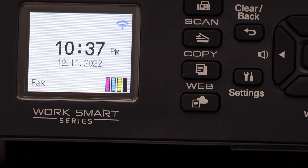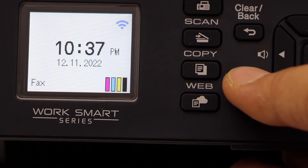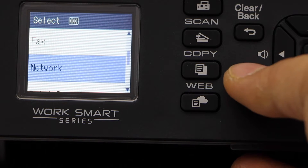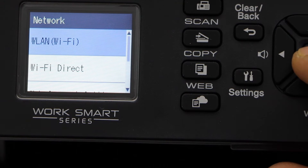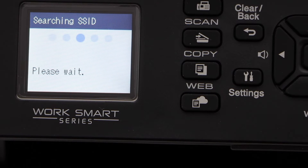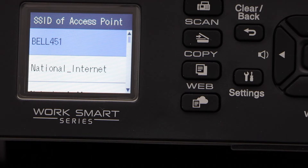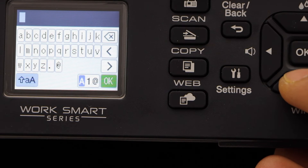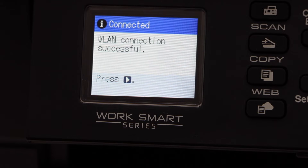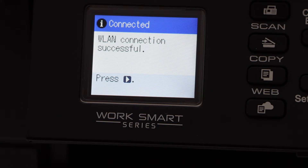Next is to do the Wi-Fi setting. Click on the settings icon, scroll down, and look for Network, then Wi-Fi, then Find Wi-Fi Network. Select your Wi-Fi and enter your Wi-Fi password using the keypad. Click OK once you enter the password, and the printer is connected to the Wi-Fi.